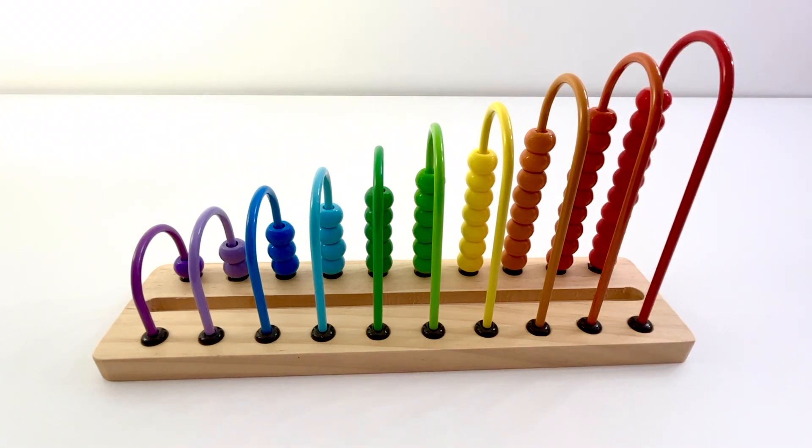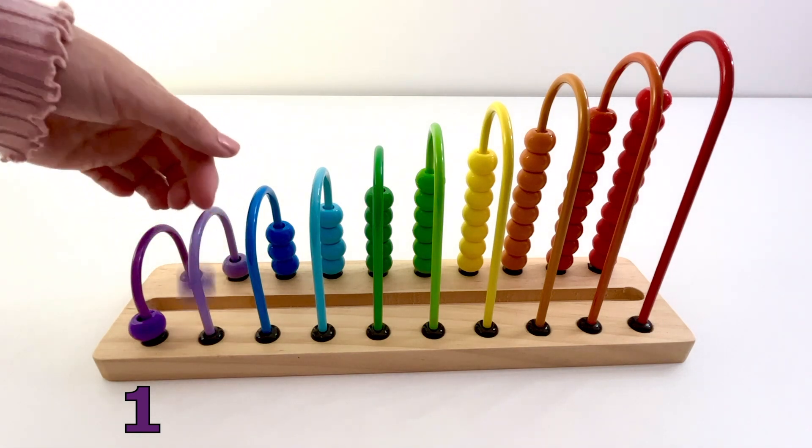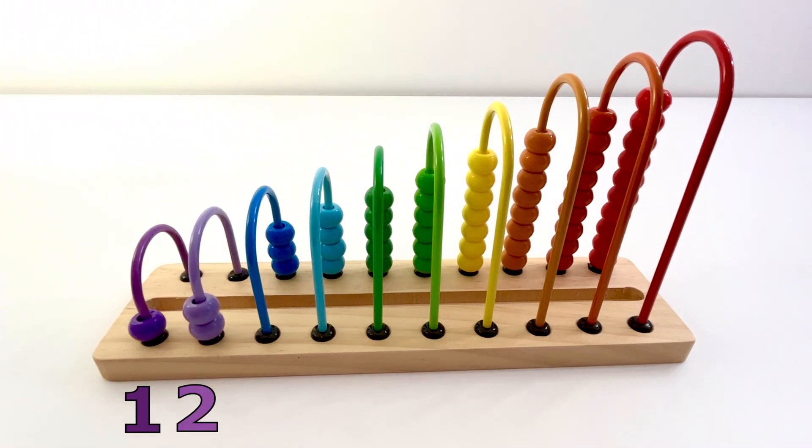Now let's count how many beads are on each bar. One — one dark purple bead. One, two — two light purple beads.